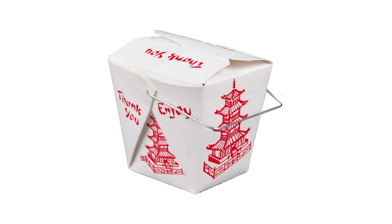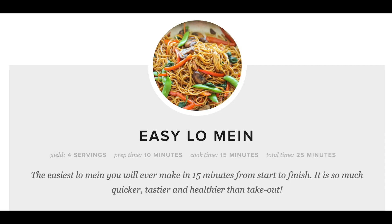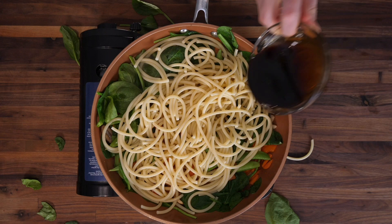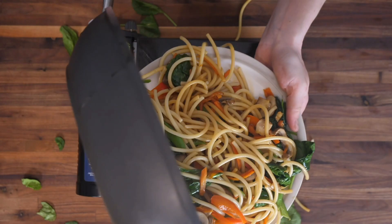Today we're making lo mein that's as good or even better than your favorite restaurant takeout — which, according to the internet, you can totally do as long as you have some Italian pasta on hand. Sauté some random vegetables, add your bucatini and some soy sauce and sugar, and magically and against all odds you've got yourself some craveable, totally authentic lo mein. Obviously, this is complete bullshit.